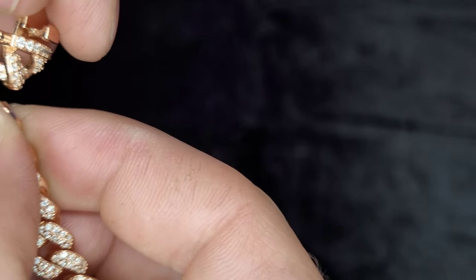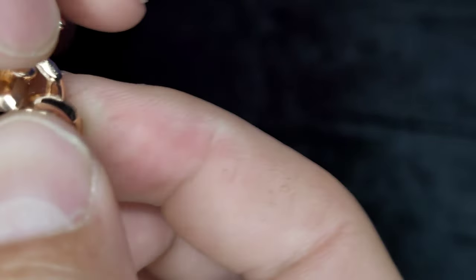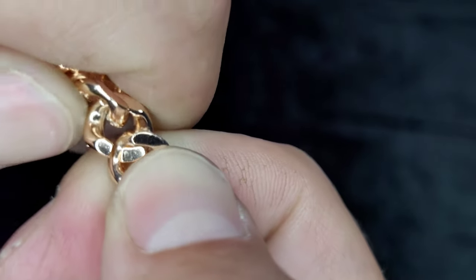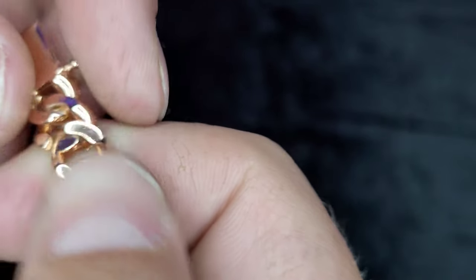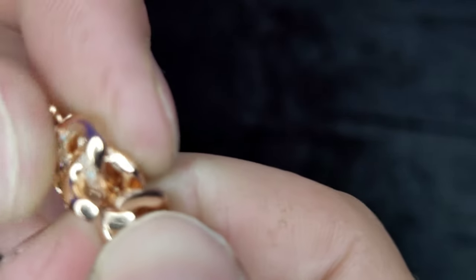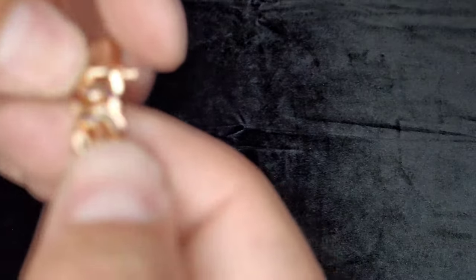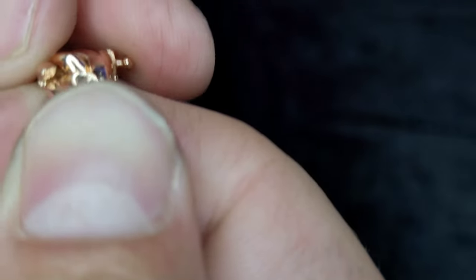Get the clasp part, put it in like this — now you want to just bend it back. If you use metal tools you're going to scratch it. Make sure it's lined up too. Sometimes I actually even use my teeth for this part just to get that last little bit — I'm going to do that. See right there? It went in more, but now it's slightly off.